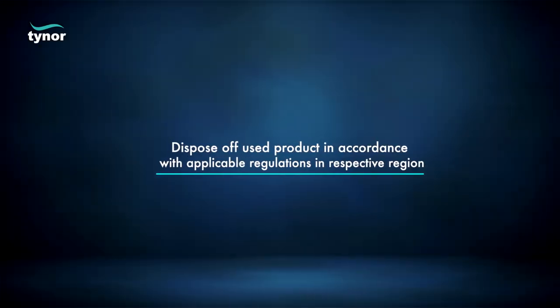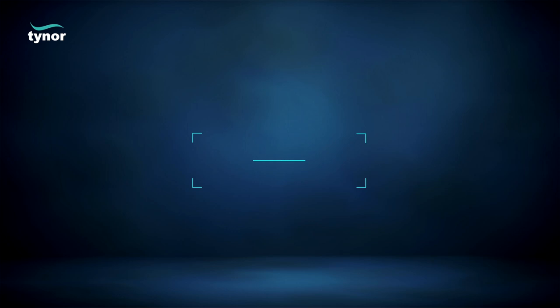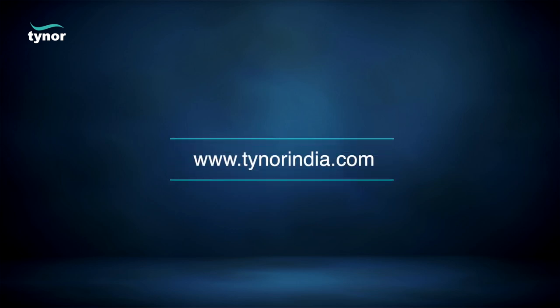At the time of disposal, dispose of the used product in accordance with applicable regulations in your respective region. Thank you for watching. If this video was helpful, please hit the like button and subscribe to our channel. For more information, log on to www.tynorindia.com.